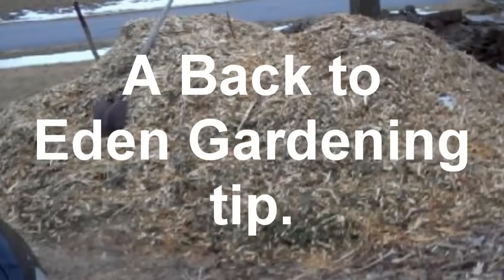Hey, hidey-hoo, you guys. Listen, here's a quick tip that I figured out for Back to Eden gardening.